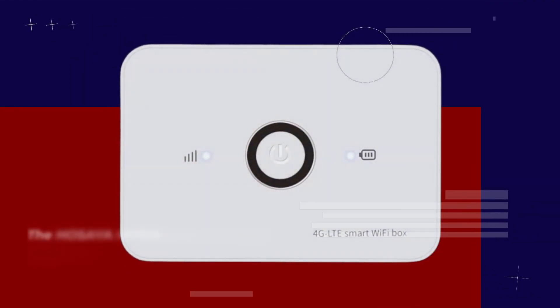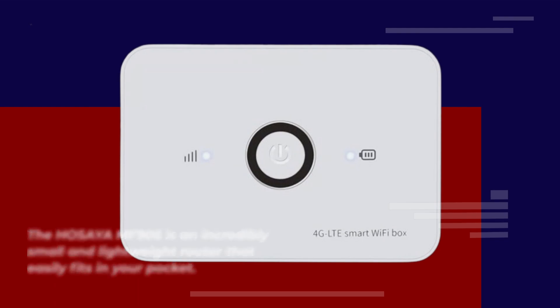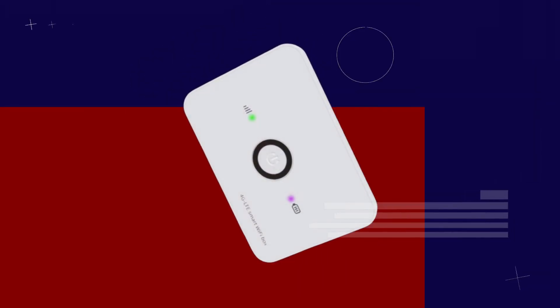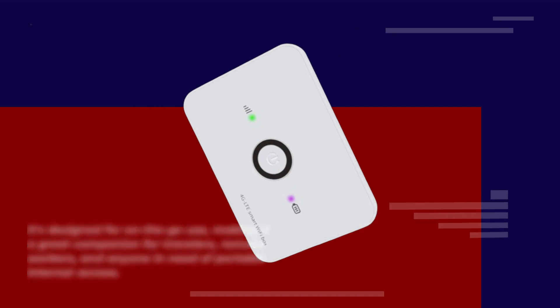The HOSAYA MF906 is an incredibly small and lightweight router that easily fits in your pocket. It's designed for on-the-go use, making it a great companion for travelers, remote workers, and anyone in need of portable internet access.